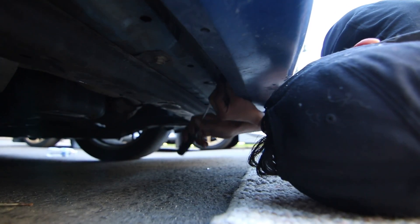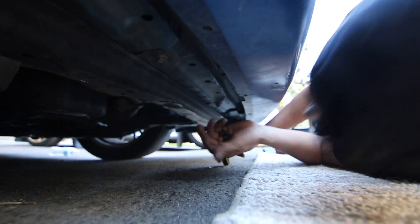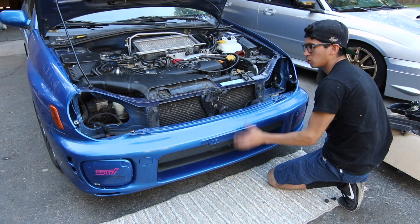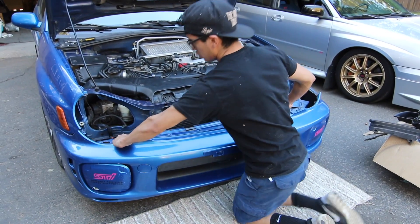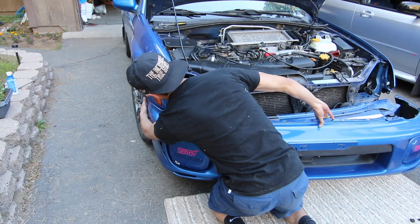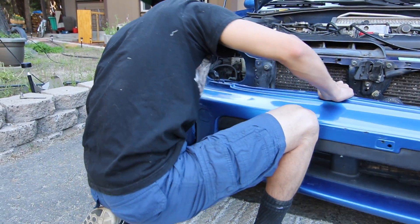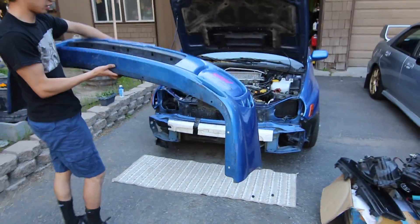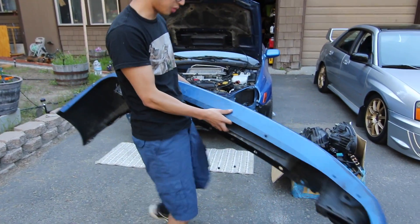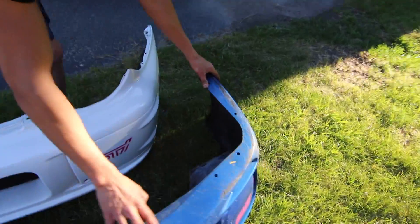When you have all the clips removed, you just kind of tug the bumper a little. There it is guys — look how it looks from the bottom, it's all beat up compared to the other side. Yeah, the blue one's pretty beat up.